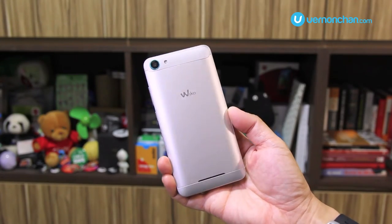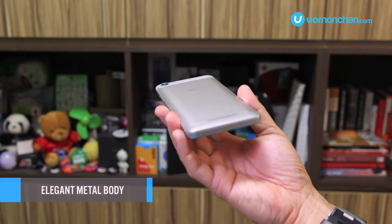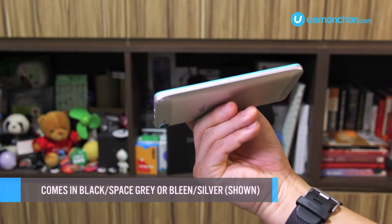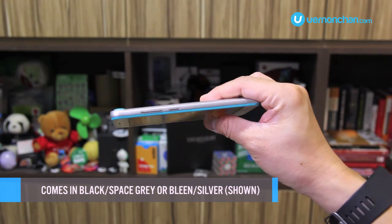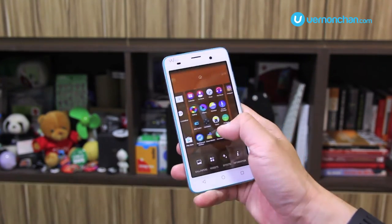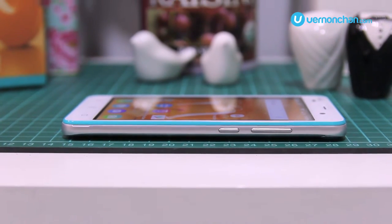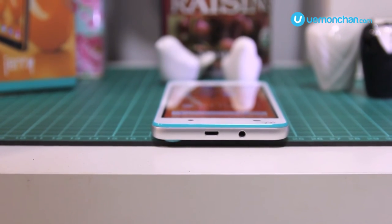Jerry is fresh and classy looking and features rounded edges on all sides, so it fits nicely in the hand, and the metal body is nice to touch. I do like the black space grey combination — it kind of gives it an understated trendiness. If black isn't for you though, there's always bleem silver. The two-tone finish actually looks pretty good. The power button and volume rocker are placed on the right, with the 3.5mm headphone jack and micro USB port located on the top. Wiko has otherwise kept it minimalistic and simple.